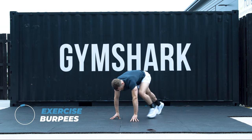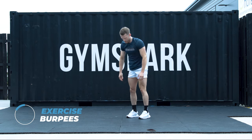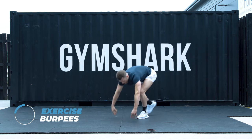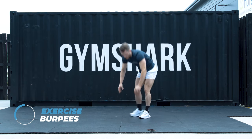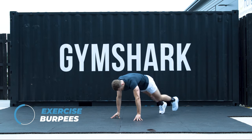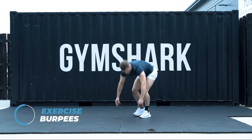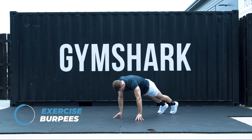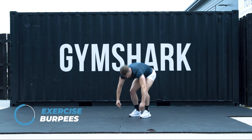Whatever variation you're doing — maximum effort, as fast as you can. Snap those hips through to tap. 30 seconds. This is your last bit of work for today. Stay with me. 20. 15 seconds. Last few reps.